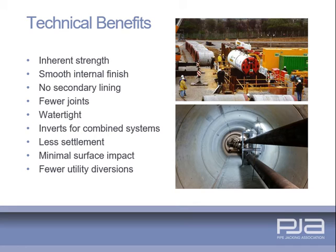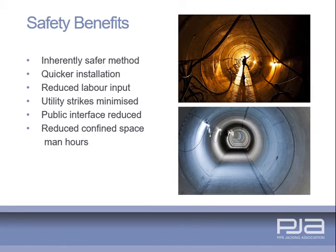Pipe jacking provides the best engineered, safest and most cost-effective form of tunnel lining available and is applicable in a wide range of ground conditions. Pipe jacking and microtunnelling are inherently safe tunnelling systems. Man hours worked are substantially reduced, as are the risks of utility strikes. Surface disruption is minimised and the finished structure is maintenance free.